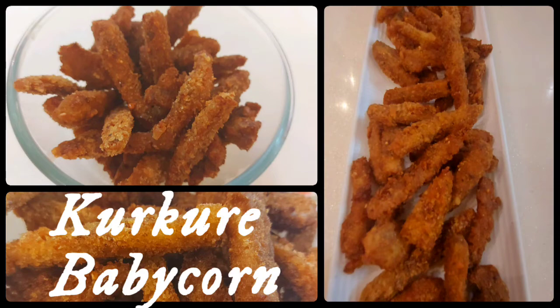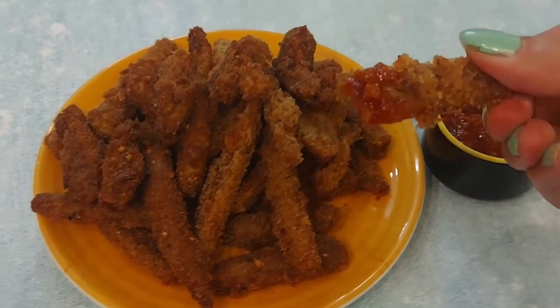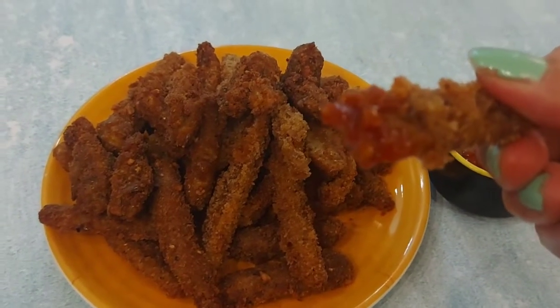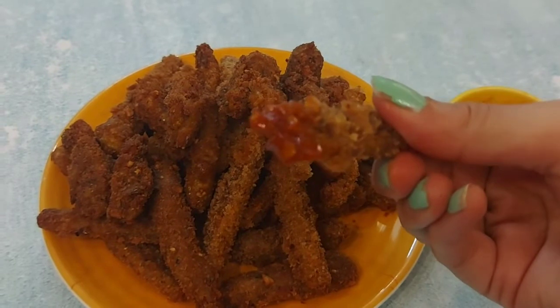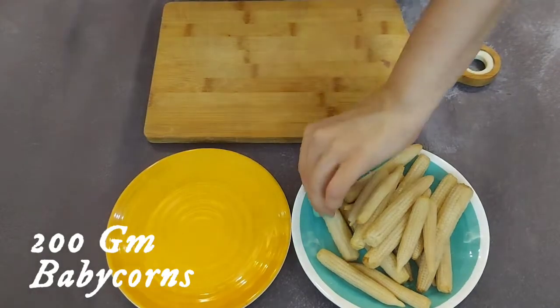Hi everyone! Hope you all are fine. You know what we are going to make today? Something very crispy. Just try to hear that sound of crunch. I know this sound made you all excited to try the recipe. So let's start.